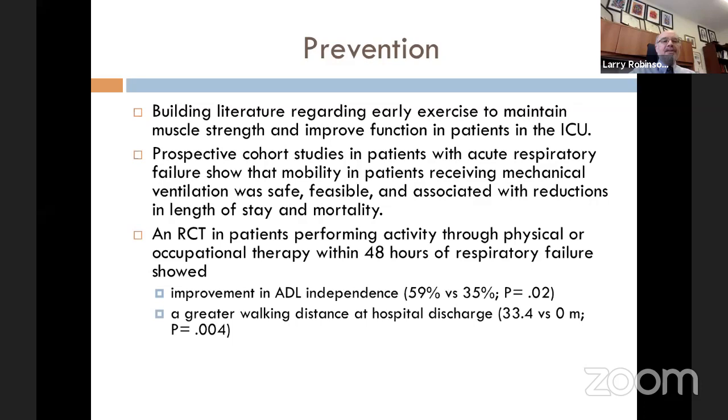A randomized controlled study of patients performing activity through physical or occupational therapy within 48 hours of respiratory failure showed improvement in ADL independence: 60% versus 35%, and greater walking distance at hospital discharge: 33 meters versus zero meters on average. This is a randomized study, so having people stand and take a few steps while on the ventilator appears quite effective at prevention.